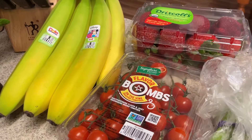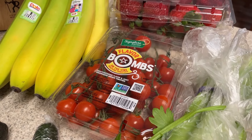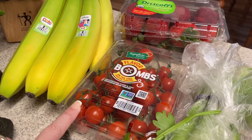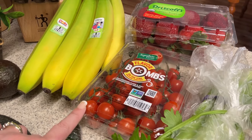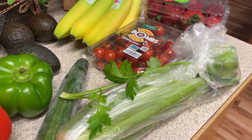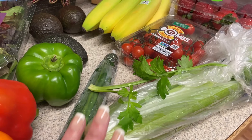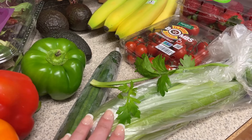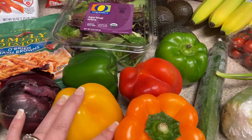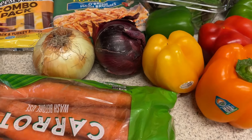For produce, I had to get some strawberries and some bananas. This week I picked up the flavor bombs from Safeway — I've been getting the sugar bombs but got these ones. I'll also be using these for some Greek chicken wraps. I'm making some onion dip this week, so I wanted to get quite a bit of produce to have with that: celery, cucumber, bell peppers, and carrots. I'll be prepping all of those for meal prep.